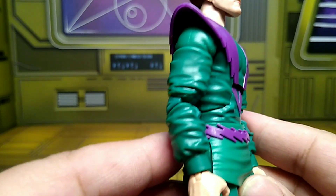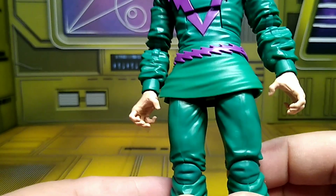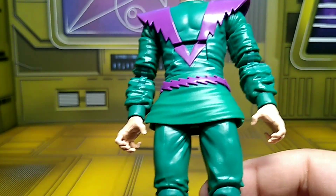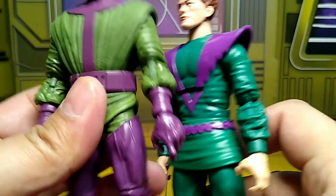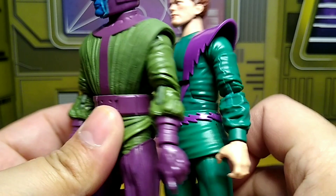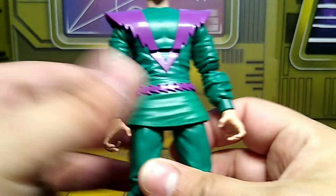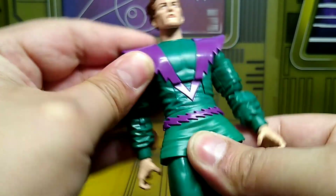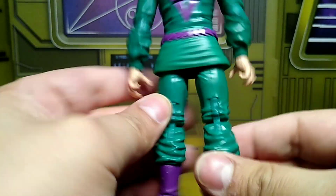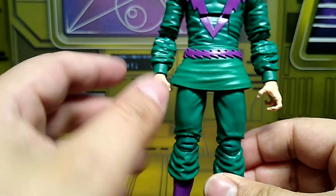The detail on it is pretty cool. I want to say this coat is from Kang the Conqueror. I like how the design goes back and continues — Hasbro actually did good with that. He's also wearing a little kilt. I guess he's Scottish now. Just cool, man.